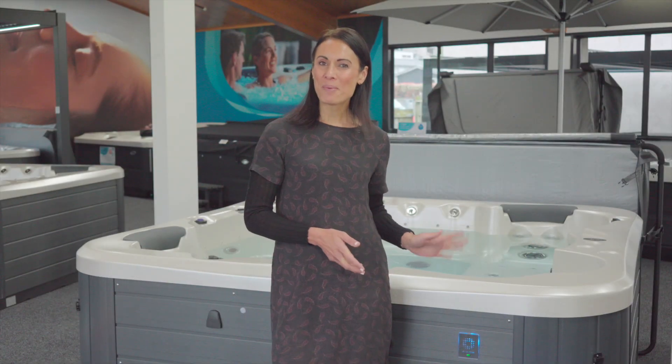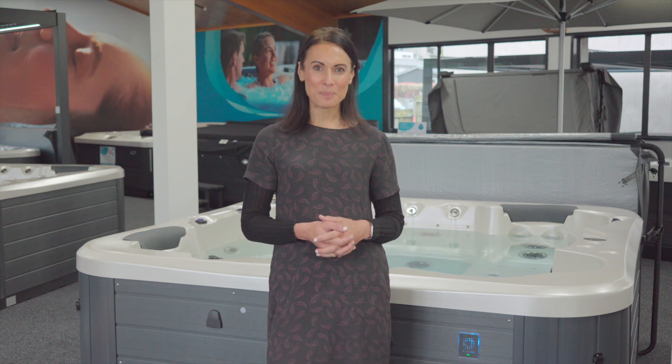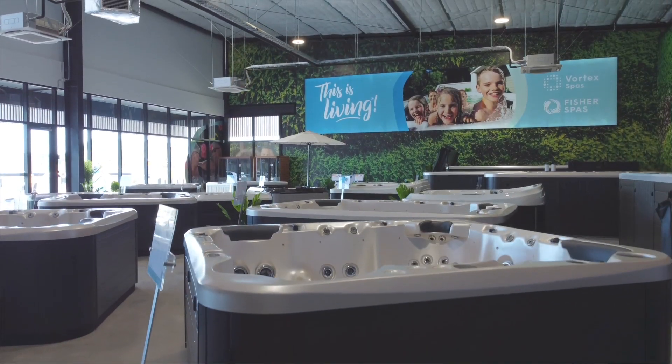Now you know all about UV ozone water treatment and how it can help you to safely maintain clean and clear water while reducing the amount of chlorine you need to use. If you're thinking about buying a spa pool or want to find out more about the PureZone AOS system, click on the links in the description below or visit your local Spa World showroom. We would love to see you!